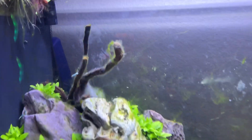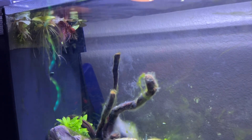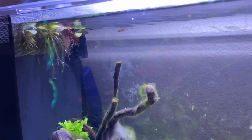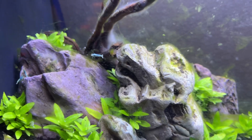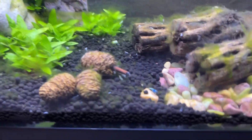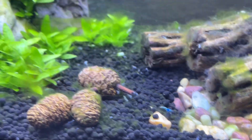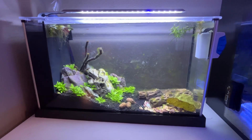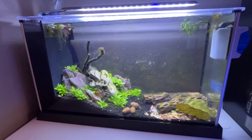I completed printing the diffuser and replaced it in the tank. Now the flow is better for the shrimp. Looks like they are having fun in their new home. We'll keep providing updates on this tank — so far everything's been doing great.